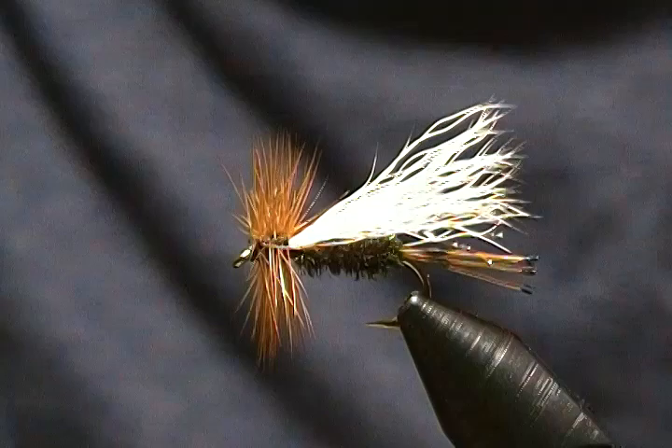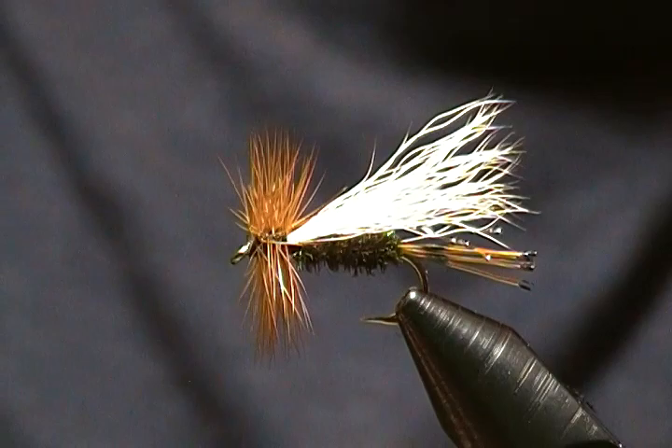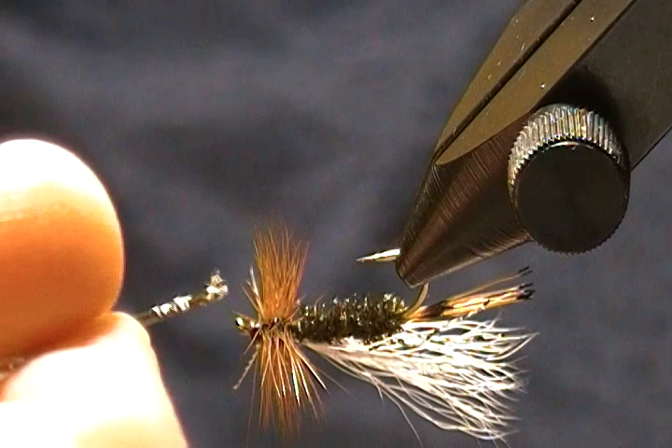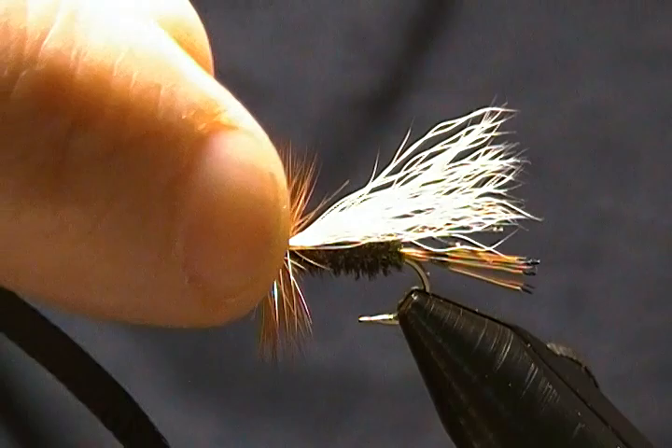What I'm going to do now is take a little bit of my Bone Dry resin and put it on those thread wraps. I'll take a little on my needle so I can get in there without getting any on the hackle. Now we'll cure this guy up.